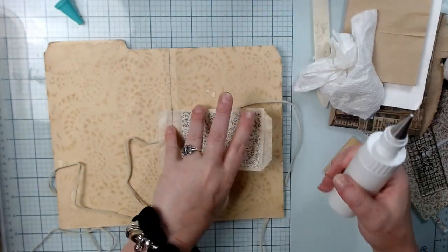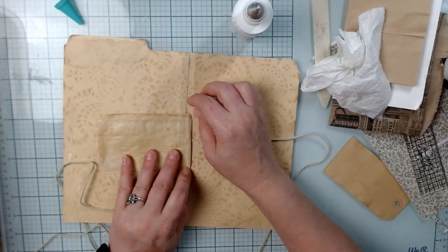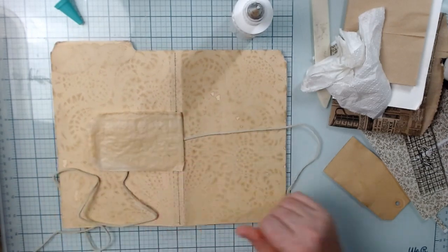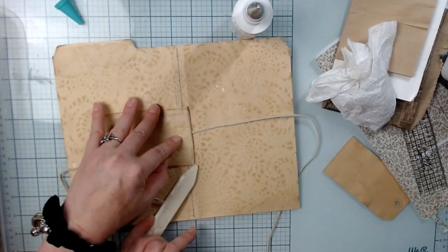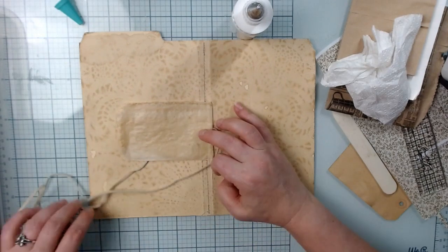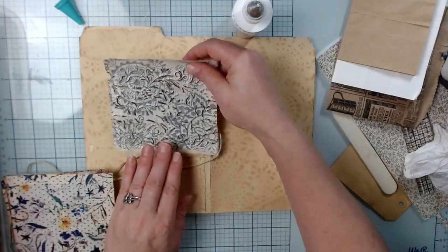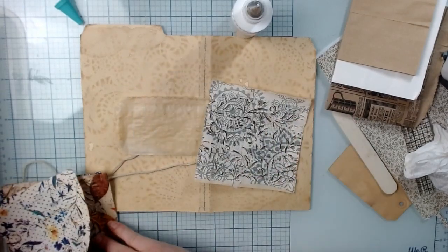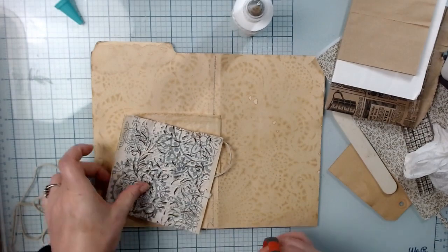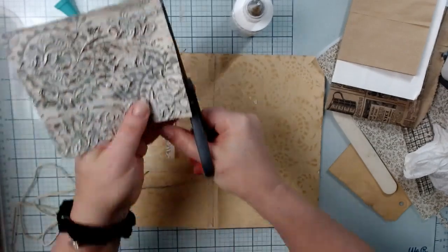I'm going to set that aside since we have that now set. Now let's go to the inside — this is where I'm going to additionally secure, but not glue, the rope or tie or whatever you're using for your closure. Make sure you have a nice creased edge. On this side, let's put a little bit of this — might be nice. Let me get my scissors and kind of straighten this out.